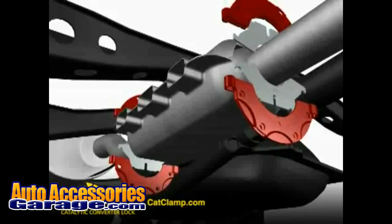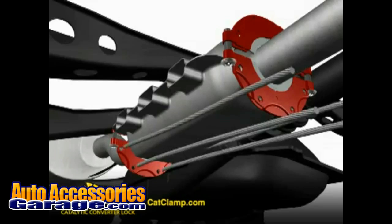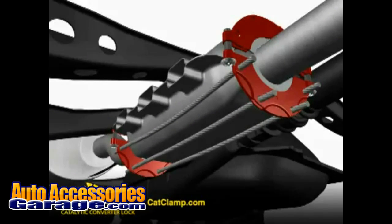The Cat Clamp is installed by placing the split collar assemblies in place on the exhaust pipe before and after the converter. The four linear cables are then inserted through both split collars.